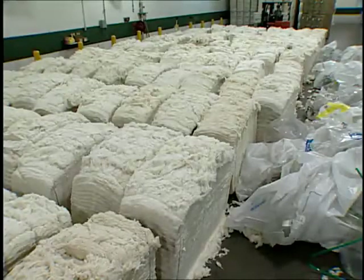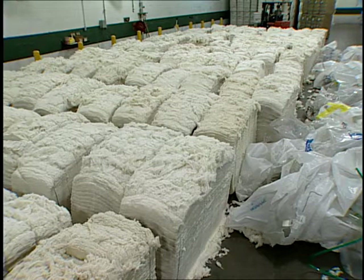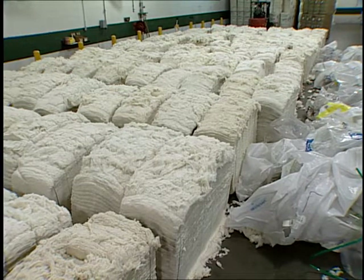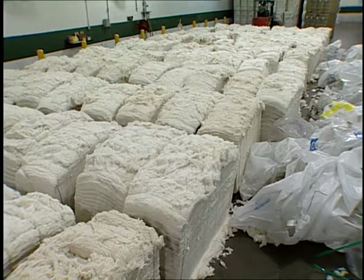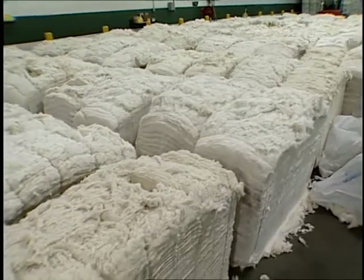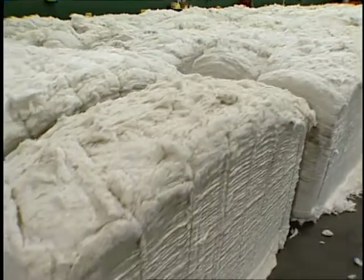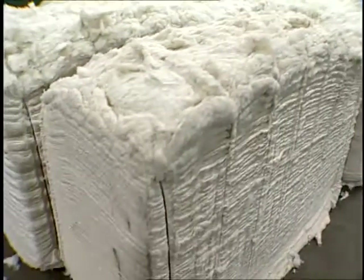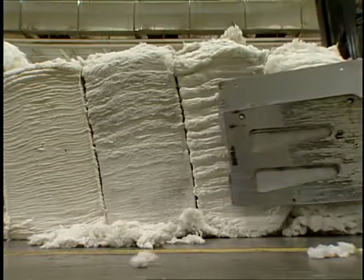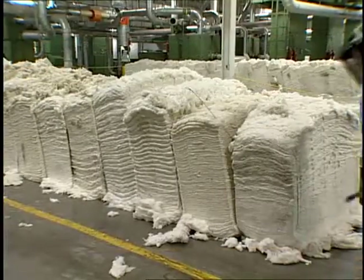After the appropriate fiber properties have been decided on, the selected bales are prepared and arranged for their placement into a laydown. A typical laydown may include as few as 40 bales or as many as 90 or more. This configuration ensures proper dispersion of the many different variables from bale to bale, and also places them in a position that the top feeder or bale plucker can use them.